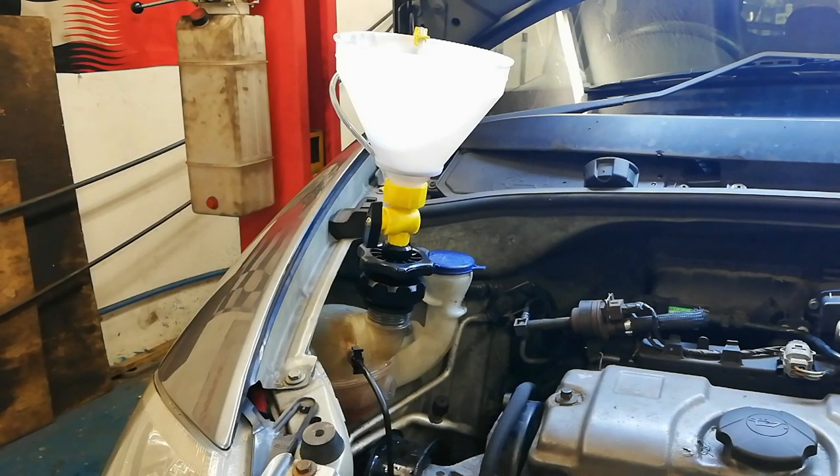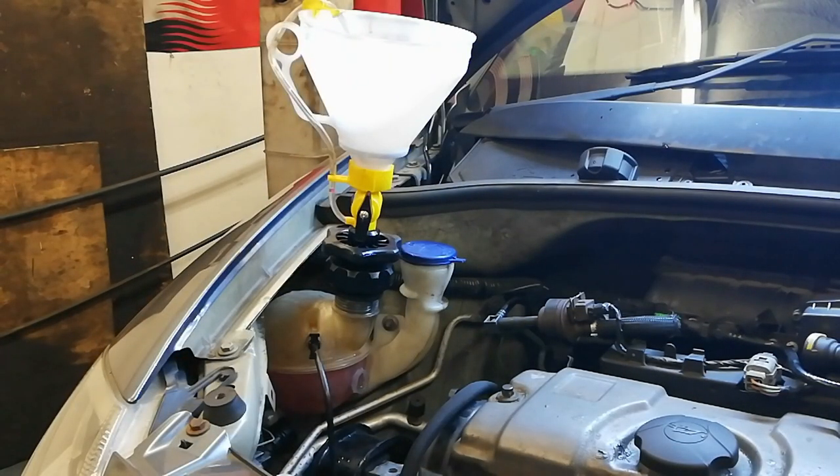I've just bought this — I've seen in America Lisle do a yellow bucket-style one with a plug, and a lot of guys use that. This is a version made by Laser in the UK, and a couple of other manufacturers do something similar. It is a bit expensive so you don't strictly need it — you could just top it up, run the engine, take it for a good drive, let it cool down and top it up again. But this just stops coolant overflowing all over the place while the engine is running.